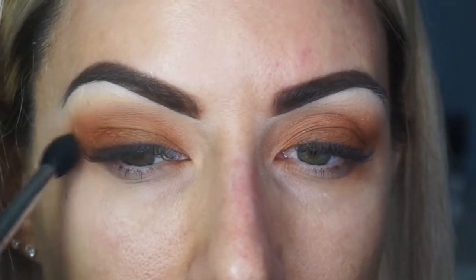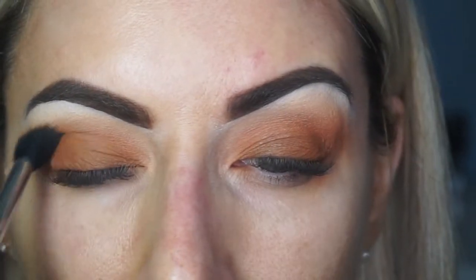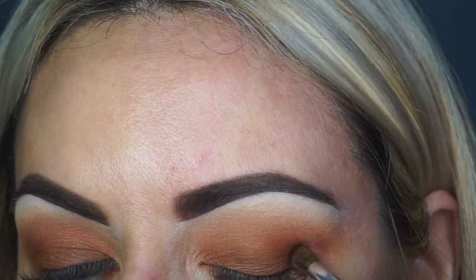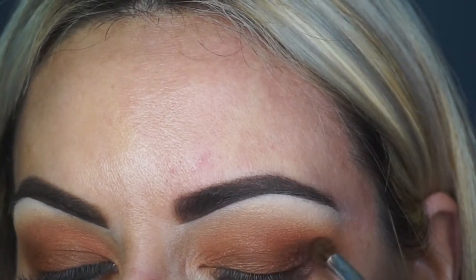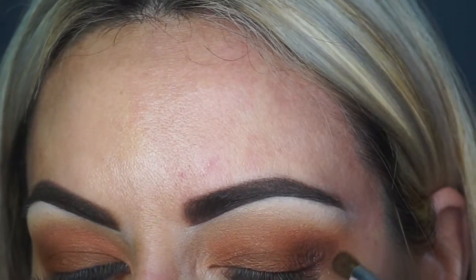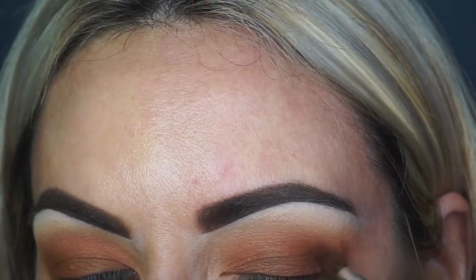Again blending in with the transition brush, just blending those shades in together. Now to take that to a whole other level, I'm going to grab a small bullet brush — this is my one from ELF — and I'm going to go in with the shade Top Secret.